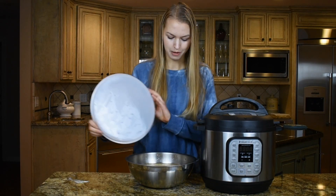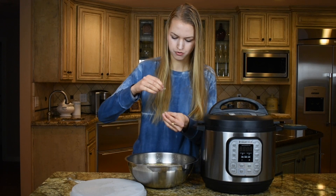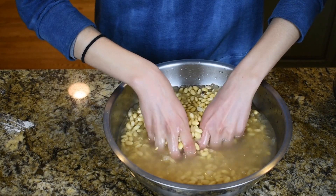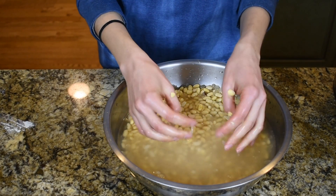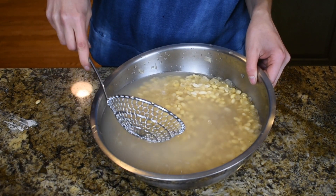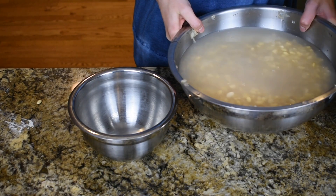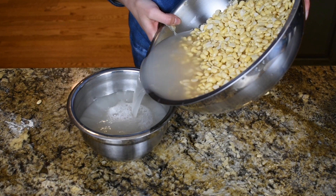It's the next morning and my beans are completely soaked. Now it's time to remove the outer shells. To remove the peels, gently massage the soybeans in the bowl. Make sure you have enough water so the peels can float to the top. You can use a strainer to remove them, or just pour off the top layer of water and the peels go with it.